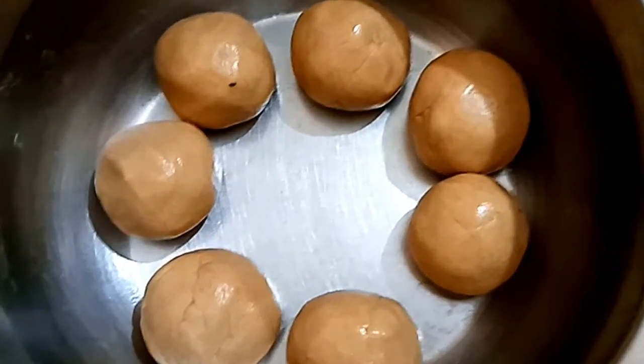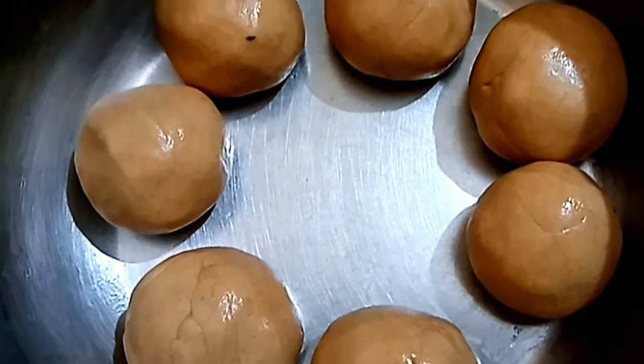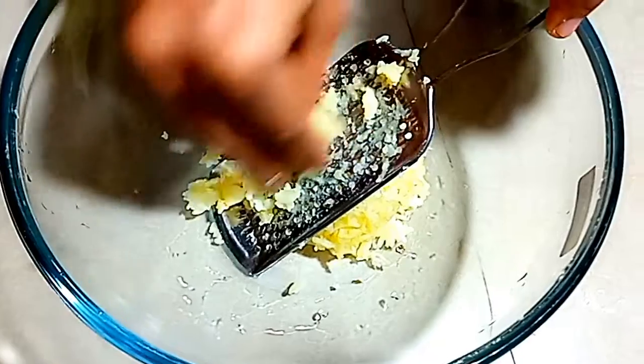First, let's talk about this — this is one of them. Next, let's do masala. First, let's add some masala. Next, let's add some masala.